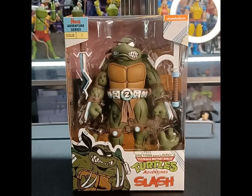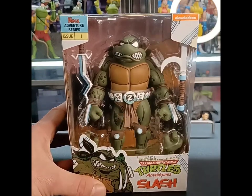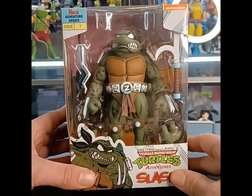Hey, what's up guys, and welcome back to Fig Noon's Figures. It's your guy Fig Noon, and we're back today with another figure review. Today it's the NECA Eastman and Laird's Teenage Mutant Ninja Turtle Adventures Slash figure. I've been so excited to pop this guy out the box ever since I picked him up. He looks really, really cool — really, really well done — and I like that black bandana.